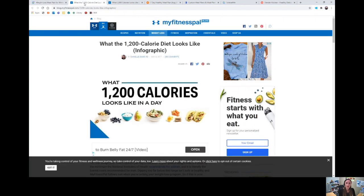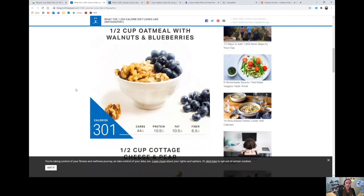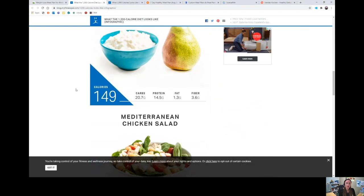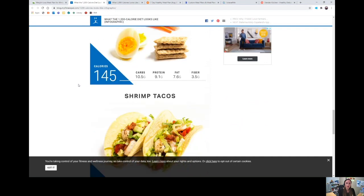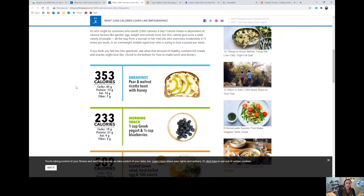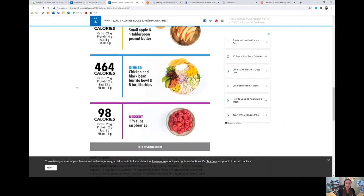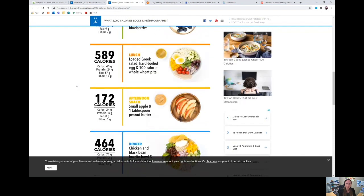The next free resource is the MyFitnessPal blog, which has easily searchable meal plans. What I like is how visual they are — you can see a whole day's worth of meals at 1,200 calories, and they have higher levels too, like what 2,000 calories looks like. The plans include breakfast, morning snack, lunch, afternoon snack, dinner, and dessert. I love how colorful and simple they can be to make.